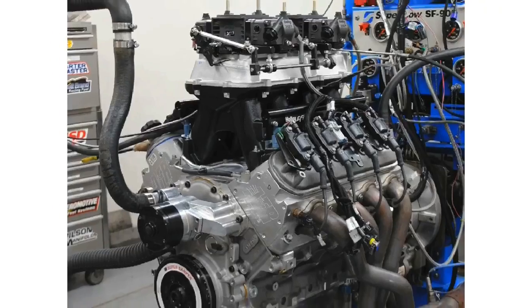Hydraulic roller cams — how high can you rev them? We put that question to test on an LS and a small block Ford.